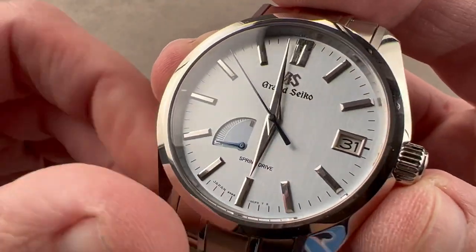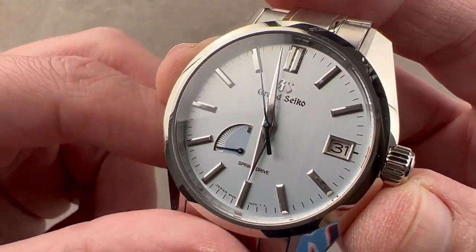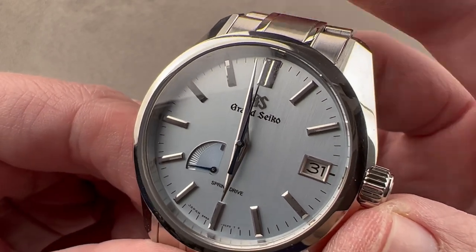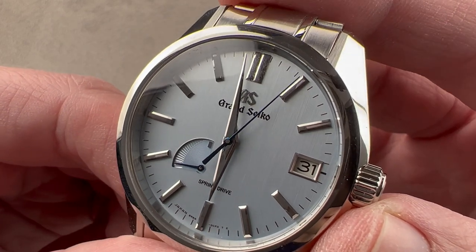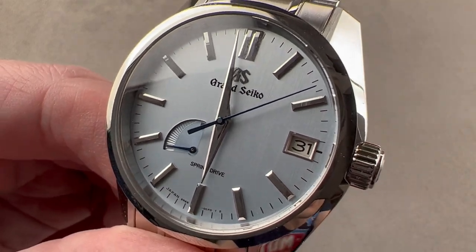It has, if you will, the soul of a mechanical watch but the precision of quartz. And this movement is lifetime serviceable — not just your life, but the life of the watch. Reach out to tmaso at thewatchbox.com for purchase and pricing details of this Grand Seiko Soko Frost USA exclusive SBGA471.